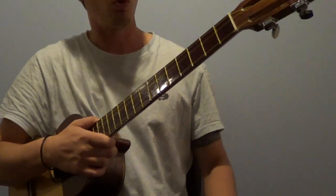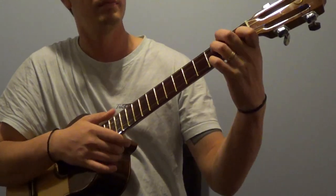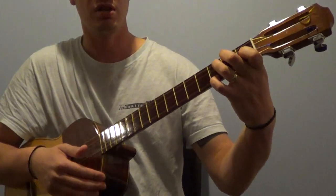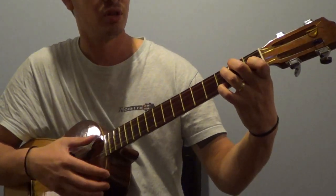One of the more complicated figures using the Cuatro is the G7. This requires all fingers — each and every single one of them — in a different position.